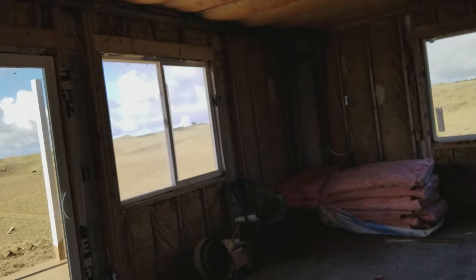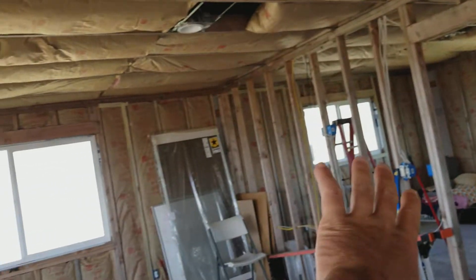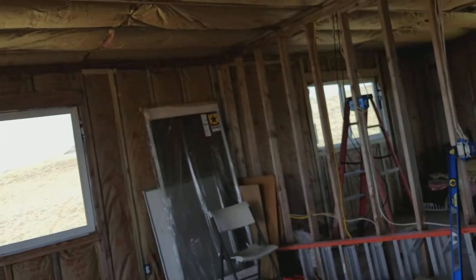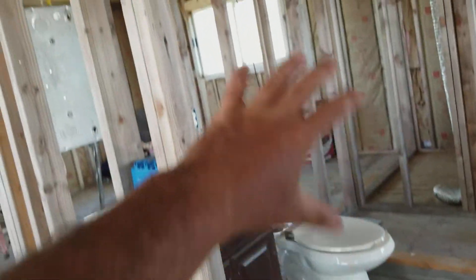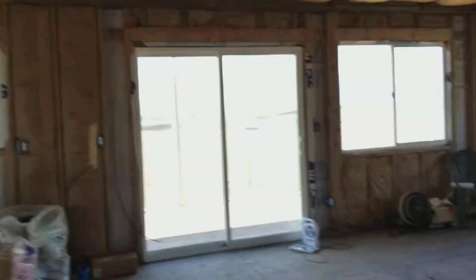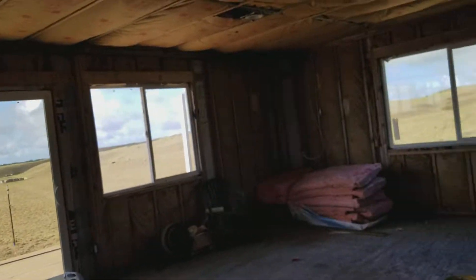I'm super happy — all I have to do is finish this insulation and I'm ready to drywall the whole room, the living room, and this bedroom. I'm not going to do anything with the bathroom walls on either side until the plumber comes out and does his job. Once he's done with the sink, we can start enclosing all of that.